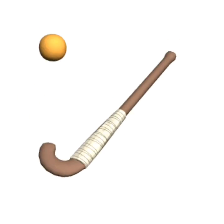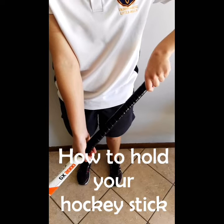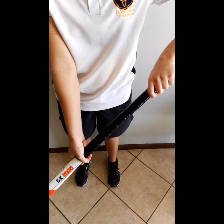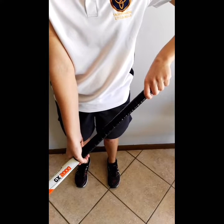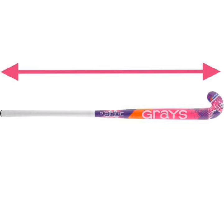Get your hockey stick so we can start doing fun hockey drills. Your top hand always controls your hockey stick and your bottom hand supports your hockey stick. Use the length of your hockey stick to guide you to do your yard stick.